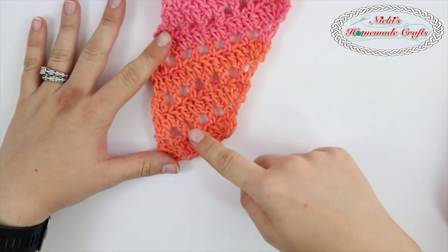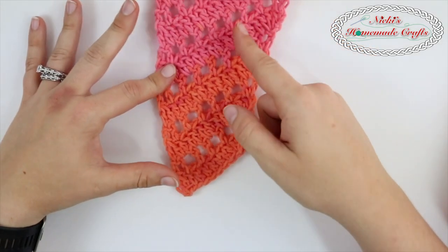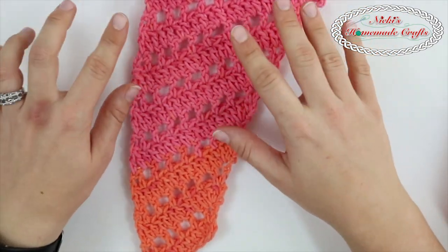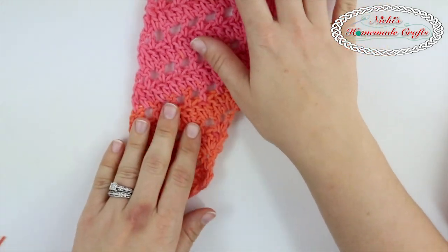You start on this side and then you're just going to expand over. The pattern repeats itself and because of the way how the pattern is written, you will expand automatically. So it is very easy and very straightforward and I'll teach you how to do that.